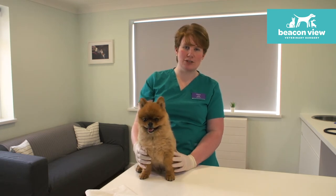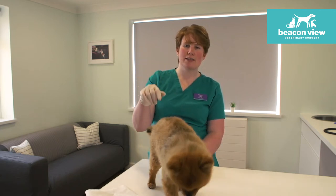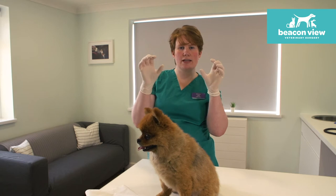Teddy here is hopefully going to let me show you how to do it. First off, without looking at his bottom, if you just imagine a clock face, the anal glands are at four o'clock and eight o'clock — so they're kind of just off of the horizontal on either side of the bottom.